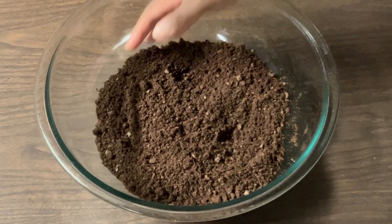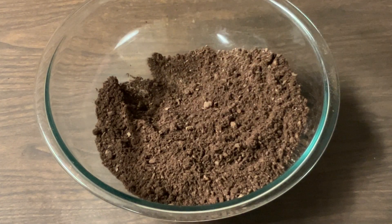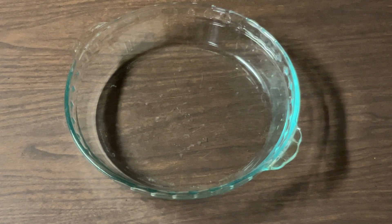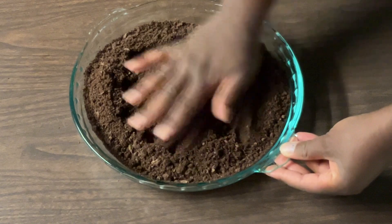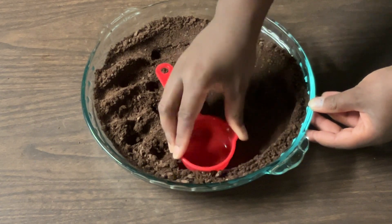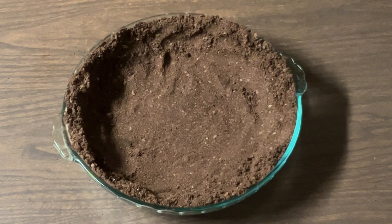Alright my friends, I'm through mixing up my crumbs — this is what it looks like. Now we're ready to pour it into our nine-inch pie plate. I'm going to flatten it using a measuring cup to flatten the sides. So now we're going to place our graham cracker crust in the oven. We're going to put it in the preheated 350-degree oven and let it bake for about seven to eight minutes. I'll bring you back.